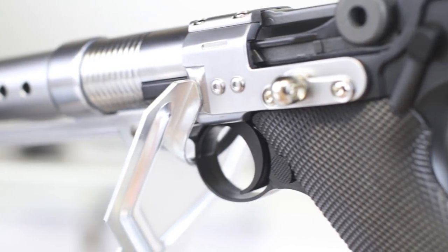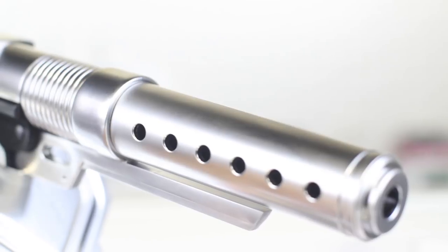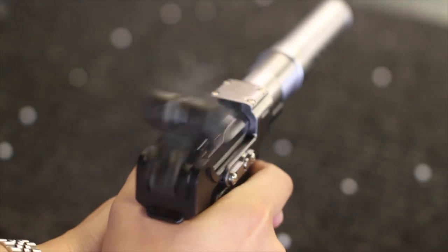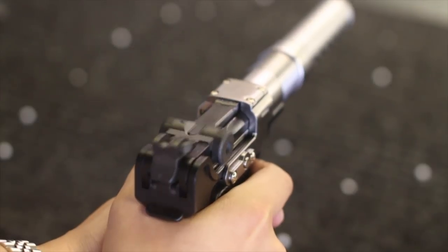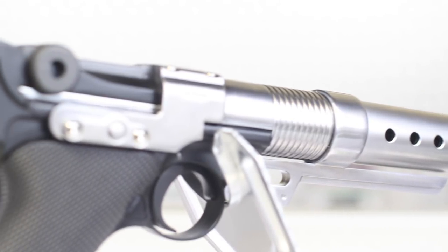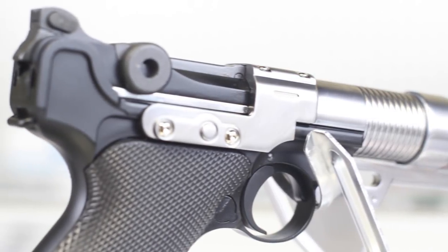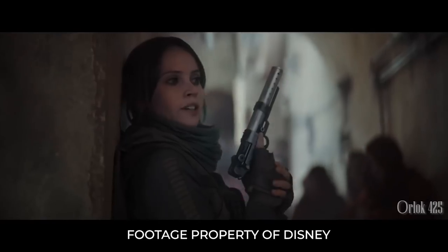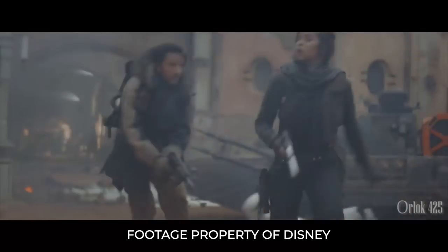Even if you don't know the sci-fi significance of this gun, you gotta admit it looks pretty sleek. Based on the 6-inch P08 Luger, Armorworks built a full metal kit that completely transforms the look of this — I'm kidding, I'm kidding. This is the Armorworks A180, inspired by the prop Jhin Erso used in Star Wars Rogue One.